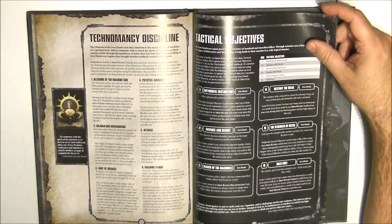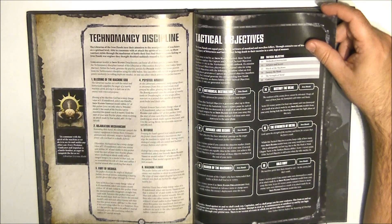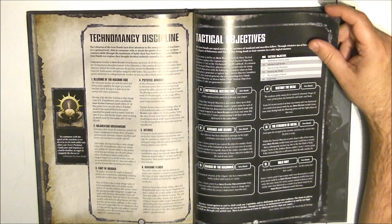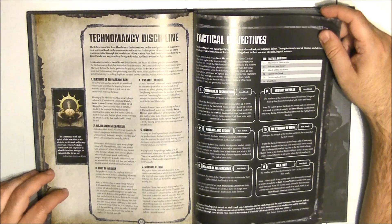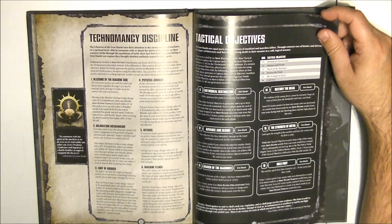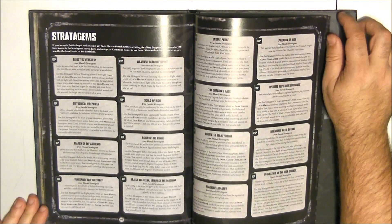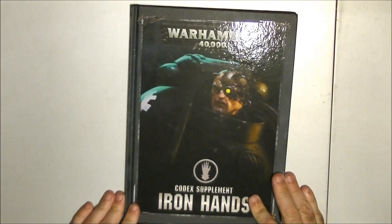For Machine Flense: you select one enemy vehicle unit within 18 inches, then you can select one other enemy vehicle within 6 inches of that vehicle. Roll a dice for each mortal wound that vehicle unit suffers — on a 3+, the selected second vehicle unit also suffers a mortal wound. So if you deal two mortal wounds to the first vehicle, you roll two more dice, and on 3+ each causes an additional mortal wound to the next vehicle. It's a stronger way to be more efficient at dealing mortal wounds to enemy vehicles. Overall, Iron Hands increase the resilience of their marines and improve the precision of their weapons.